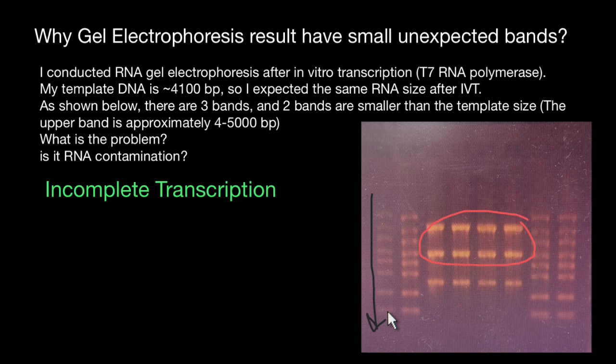Premature termination can happen due to various factors such as template secondary structure, incomplete removal of inhibitors, or suboptimal reaction conditions. You can try optimizing the reaction conditions, including adjusting the concentrations of nucleotides, enzymes, template, and incubation time.